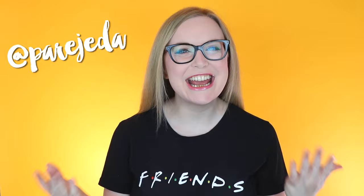Hi there, I'm Peridetta, and every week I'm bringing you a new nerdy crafting video. If you're new here, don't forget to hit that subscribe button down below so you don't miss out on any new projects. As you've probably already guessed, today we're going to be making a Friends-inspired DIY project.